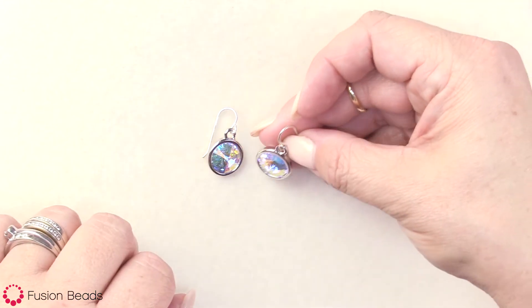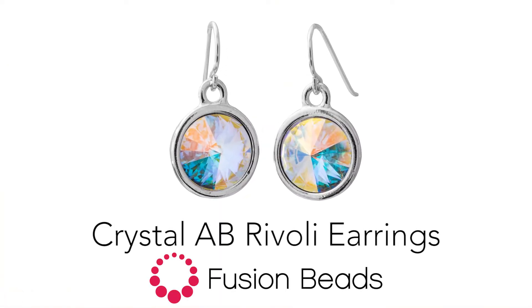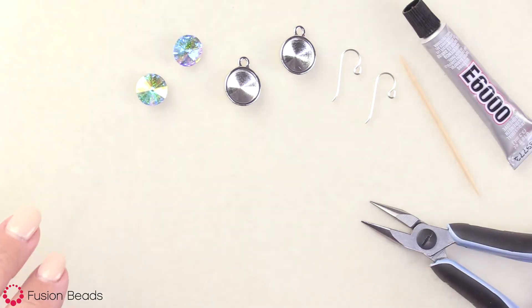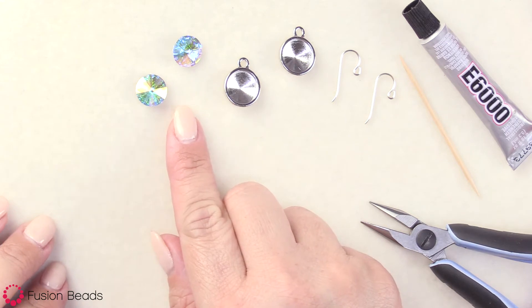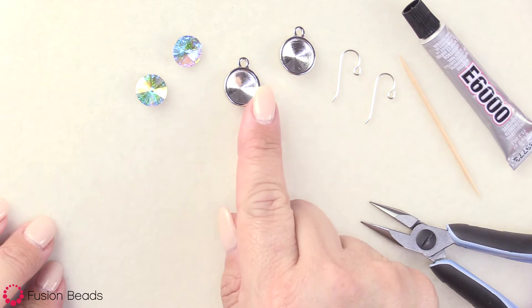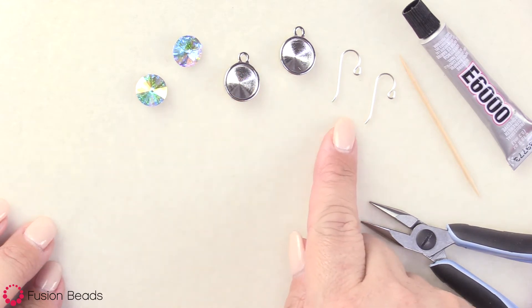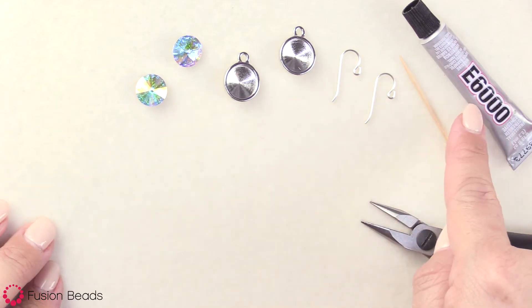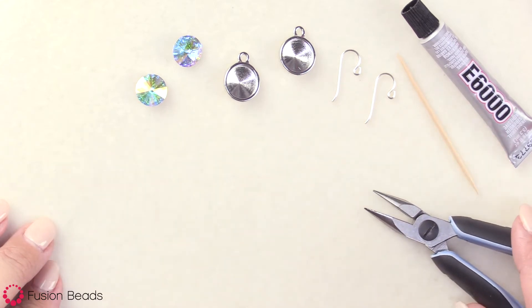Let's take a look at the products we're going to use. We need two of the 12-millimeter Crystal AB Swarovski Rivoli stones, two of the pewter-faceted Rivoli charms from TierraCast, and one pair of silver-filled ear wires from TierraCast. We'll also be using some E6000 adhesive, a toothpick, some chainnose pliers, and flat-nose pliers.